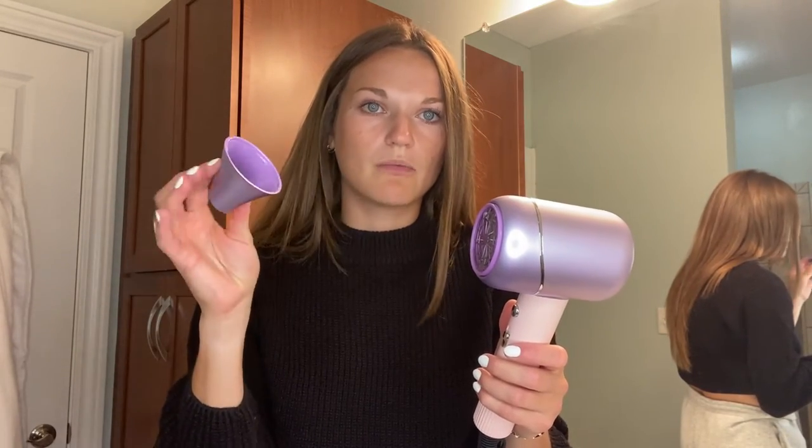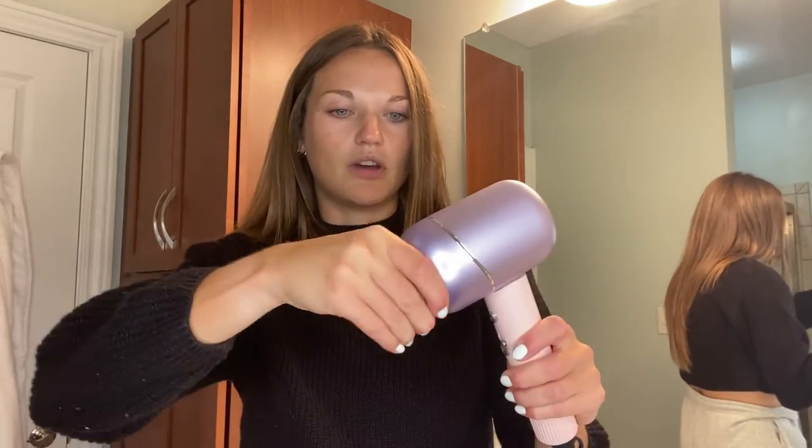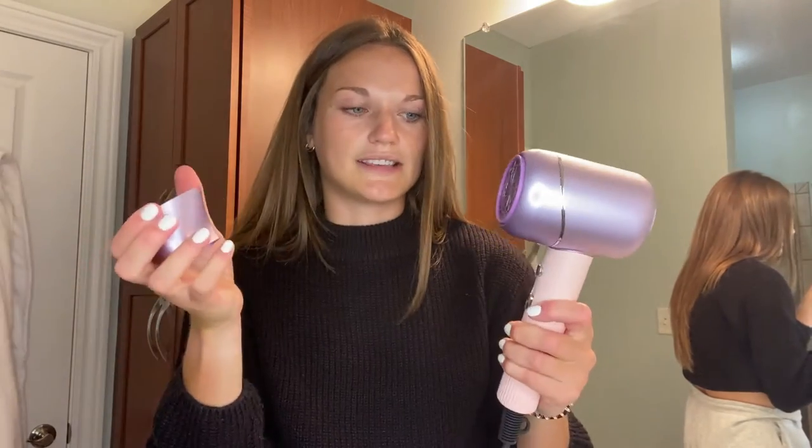It has this connector piece if you want to try to dry it straight, get volume, or target a little more — it just clips on just like that and it directs it all out that way. If you don't want to use it, you just pop it off just as easy.